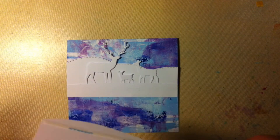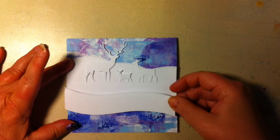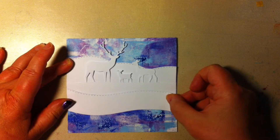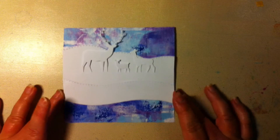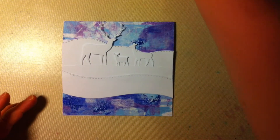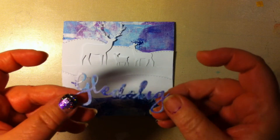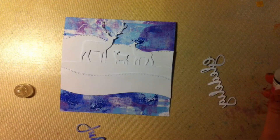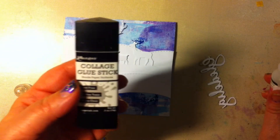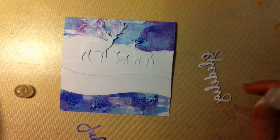This is the Poppy Stamps Landscape that I showed you. And I'm going to use this sentiment in Norwegian — 'Gladly Yule.' I'm just going to use a little bit of glossy accent. Normally I would use regular glue, but since I'm filming and the piece is so thin, I'll use glossy accent instead.